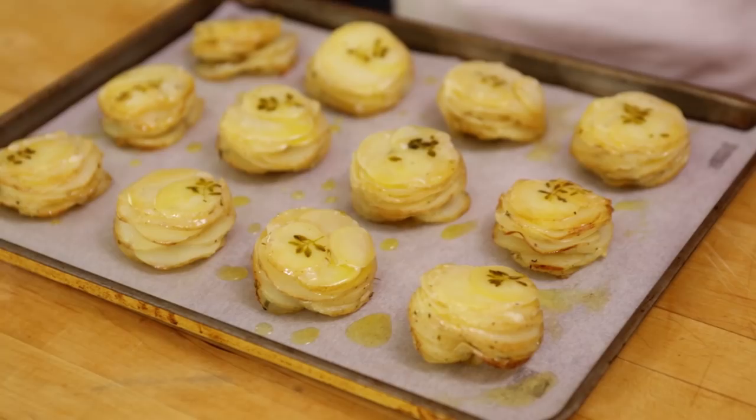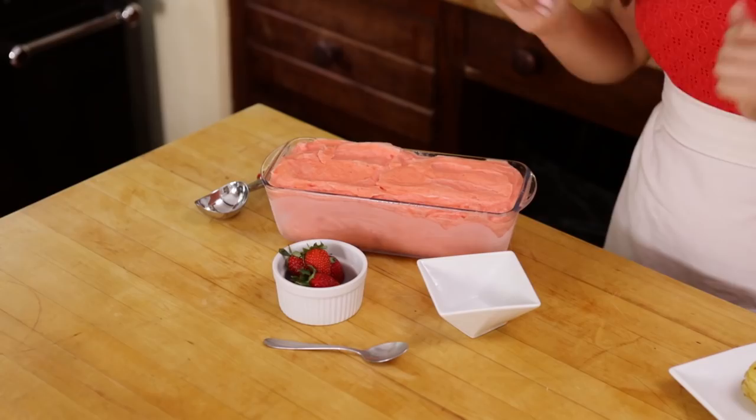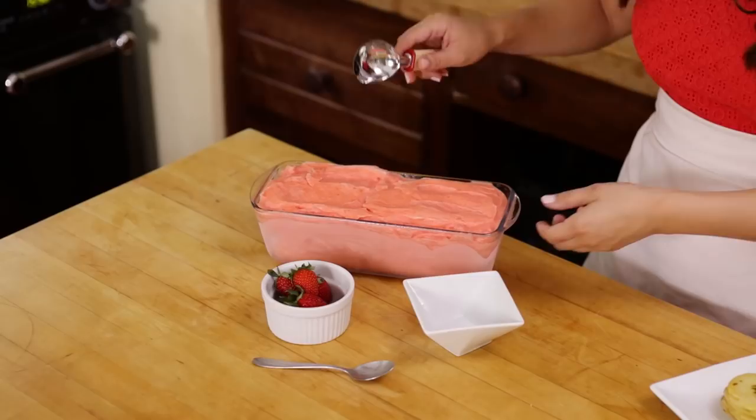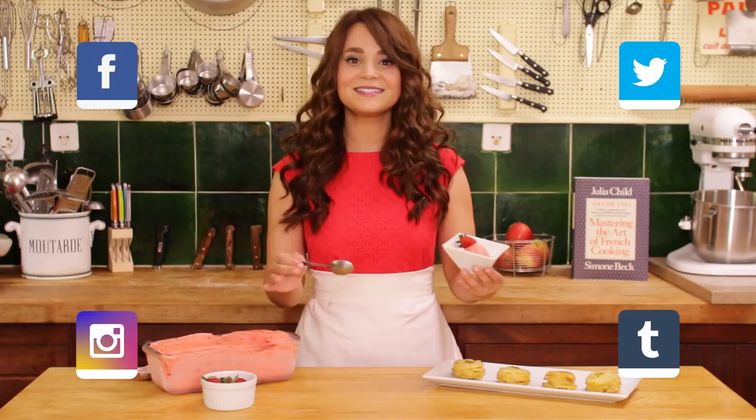Ta-da! Here are the 2 recipes that we made today — we made something sweet and something savory. For savory, we made the Pomme Anna potato dish. And for our sweet dessert treat, we made strawberry sherbet. This was the perfect dessert for this time of year because right now it is summer in France and it is 82 degrees. This treat is so light and refreshing! I'm gonna take a scoop of this and a little strawberry to top it, and I'm probably gonna go enjoy a little cup outside! I'll be posting lots of pictures of these 2 recipes on Facebook, Twitter, Instagram, and Tumblr, and if you guys make these recipes, please take a picture and send it to me — I get a big kick out of seeing your creations, it just makes my day!